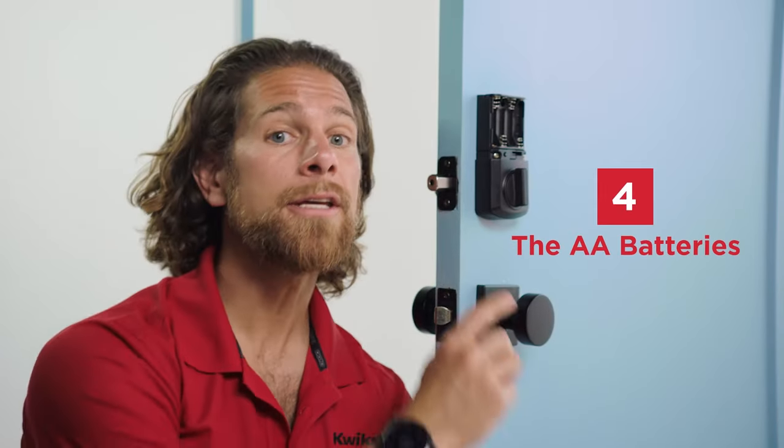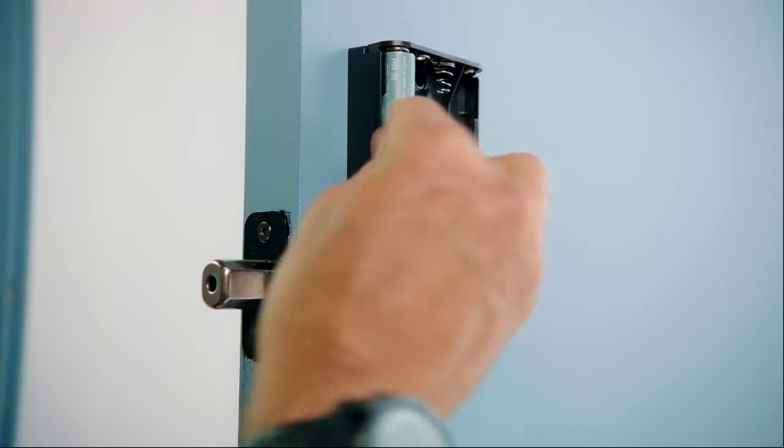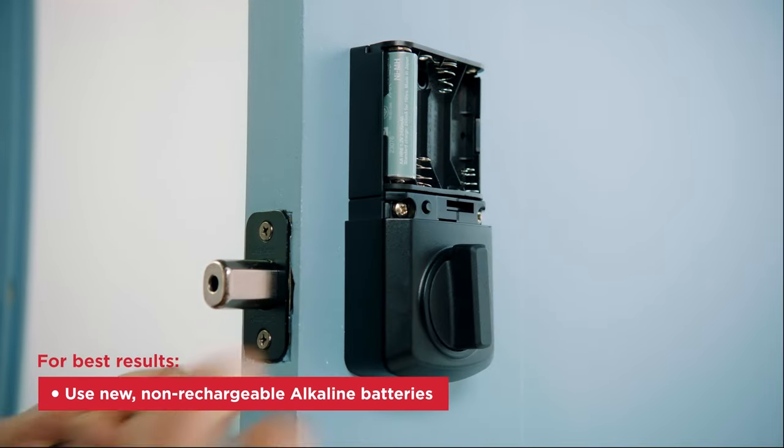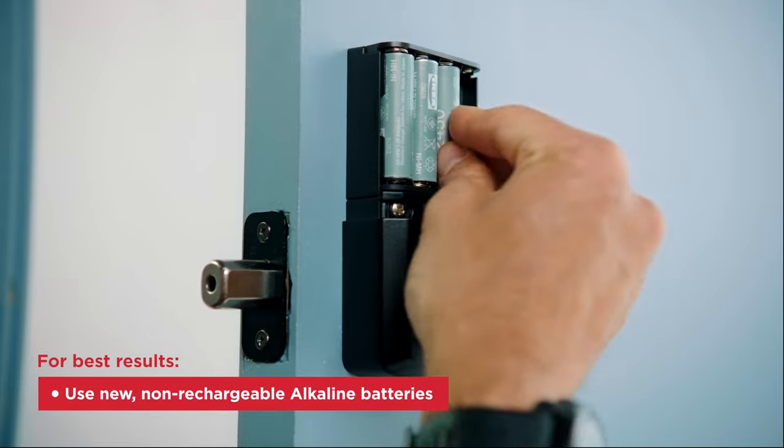Step four: the AA batteries. You'll need to keep the door open and the latch in the locked position while inserting the batteries. For best results, use new, non-rechargeable, alkaline batteries.